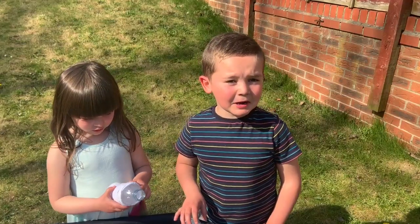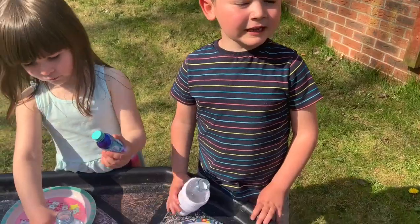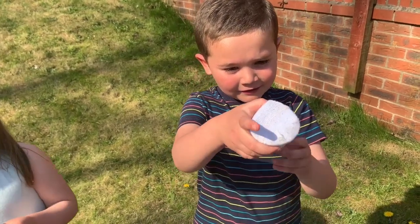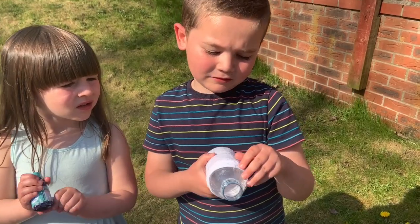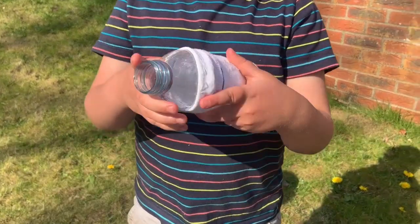Today we're going to make bubble snakes. The first thing we needed to do was get the bottle, and we cut off the end, and thread the sock over the top, and use a rubber band to keep it in place.